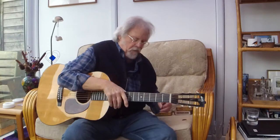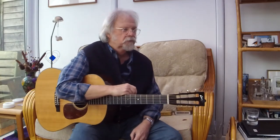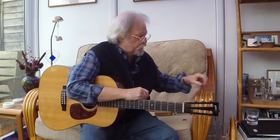Hello. I've got a bit of a bugbear, a bee in my bonnet — can't think of anything else starting with B — about the terminology that we use for the shapes and designs of guitars.